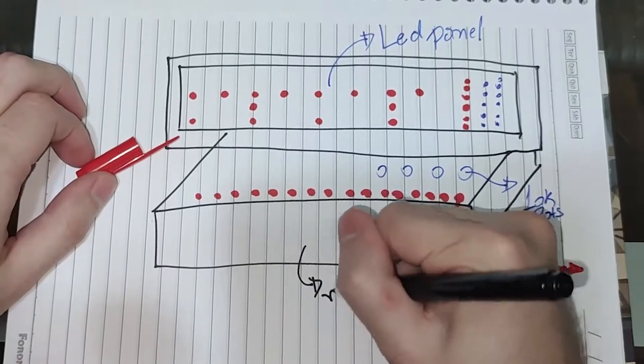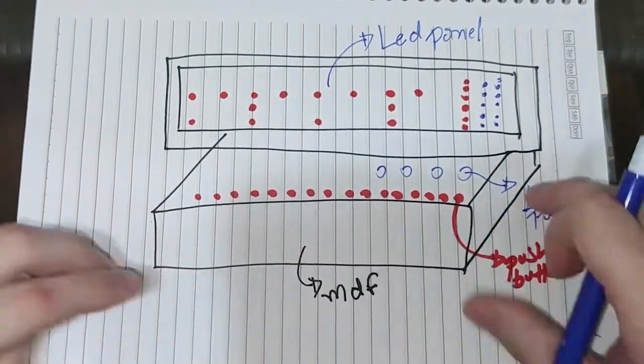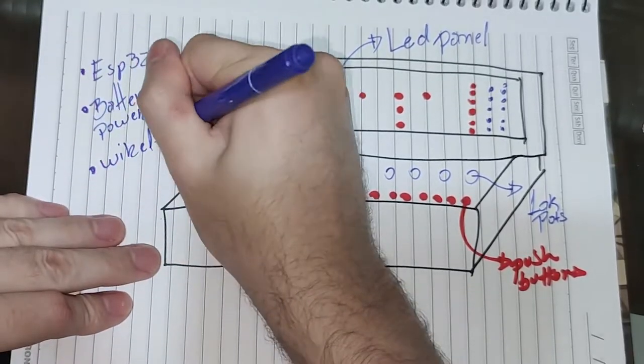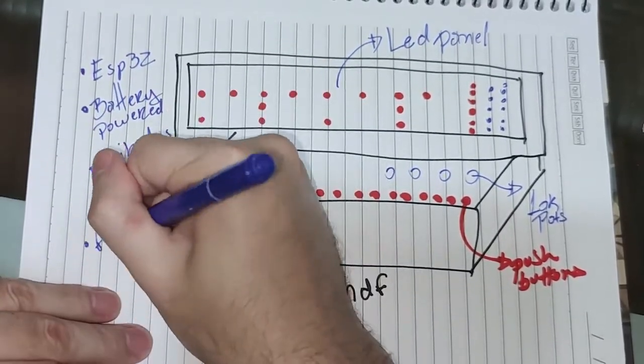An MDF box will serve as housing for the components. This sequencer will be ESP32-based, battery powered, wireless, and it's gonna be designed to be simple and flexible.